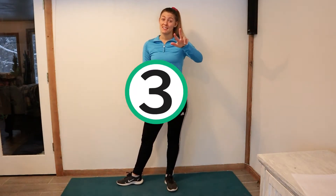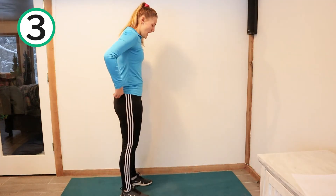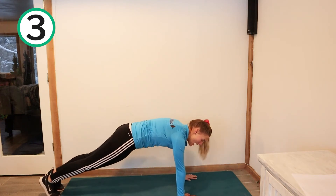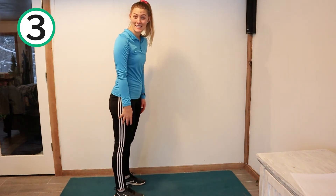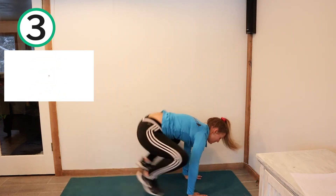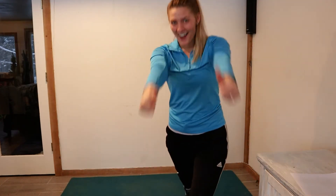Workout number three is a tough one. The professionals like to call it burpees, but we're going to go ahead and call it frog jumps because how cool is that? You're probably going to want to turn to this side — you're going to squat down like a frog, bring your legs out, and then jump back into a plank position. Then jump back to a frog and jump up into a tight, tight streamline like you're jumping out of the water. That's only number one, we got four more to go. Ready, set, go.